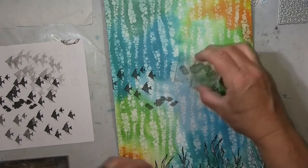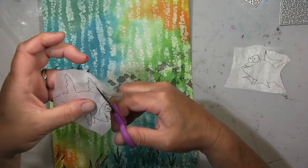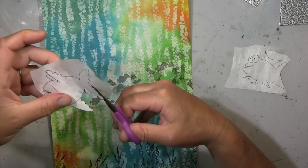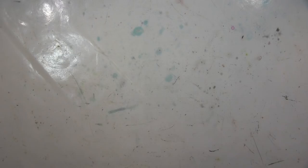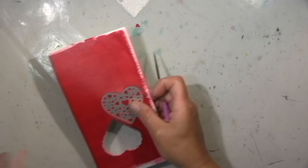Im Hintergrund habe ich diese Schwarm-Fische in der zweiten Generation gestempelt — zuerst den Abdruck auf dem Schmierblatt, dann den zweiten auf der Seite, weil ich es einfach nicht zu schwarz haben wollte. Jetzt habe ich meine Fische ausgeschnitten und klebe sie mit einem Acrylic Medium auf. Das rote Papier ist mittlerweile trocken und ich kann jetzt meine Herzen ausstanzen.